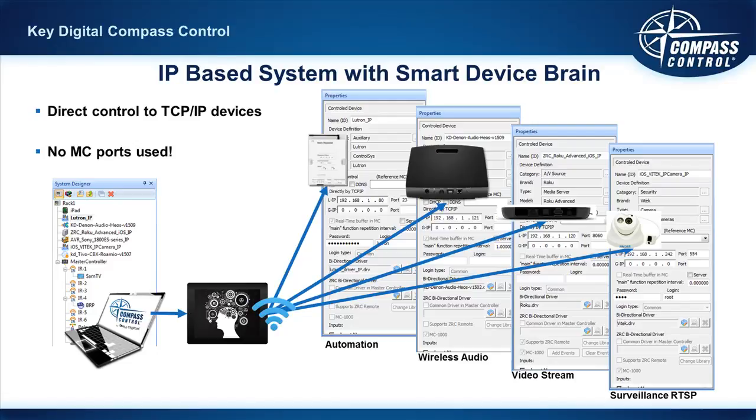Compass Control also gives you the option to execute commands off of a master controller's network port, which is useful if you have a device that only supports a single socket. Essentially, you have the ability to control an infinite amount of TCP/IP controllable devices without utilizing a single port on a master controller. This translates to huge savings, making Compass Control a competitively priced product that will win you more jobs compared to the leaders in the control industry with their high price points.